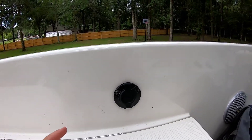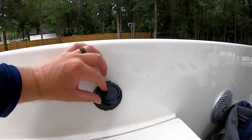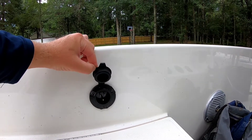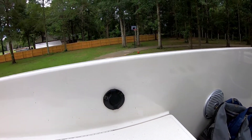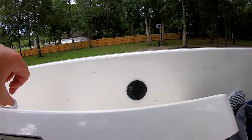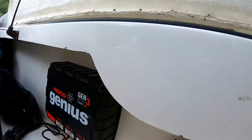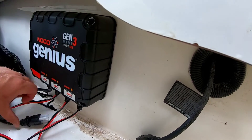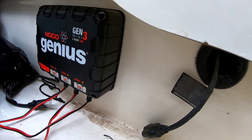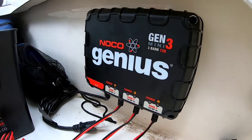We've got our plug port installed and it does have a rubber guard with a bunch of O-rings on it to keep salt water out, which is pretty awesome. It looks very clean and very professional. We just come down here to our little access hole and we have our AC adapter right there for our Gen3 bank charger — we just plug it up right there. AC power in, alternating current in, and you've got three sets of leads going out to each individual battery.